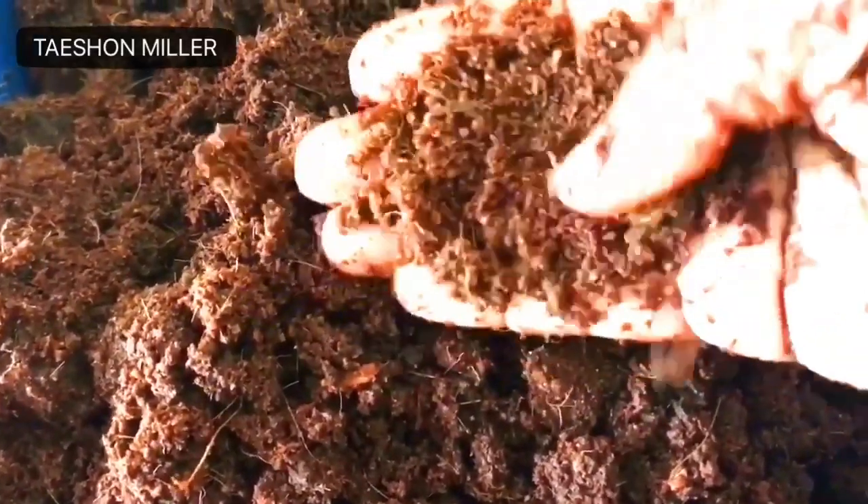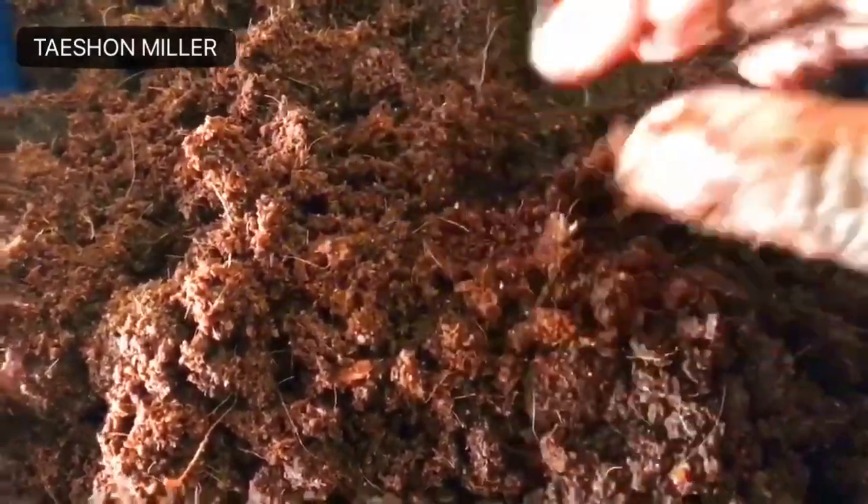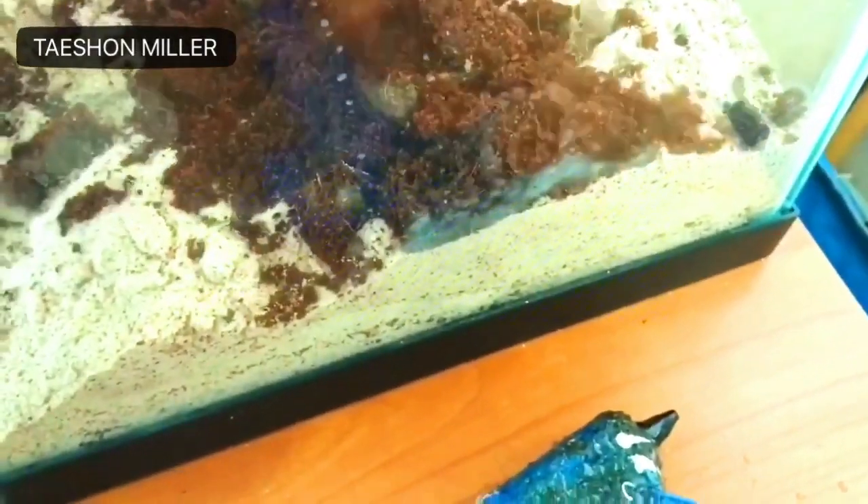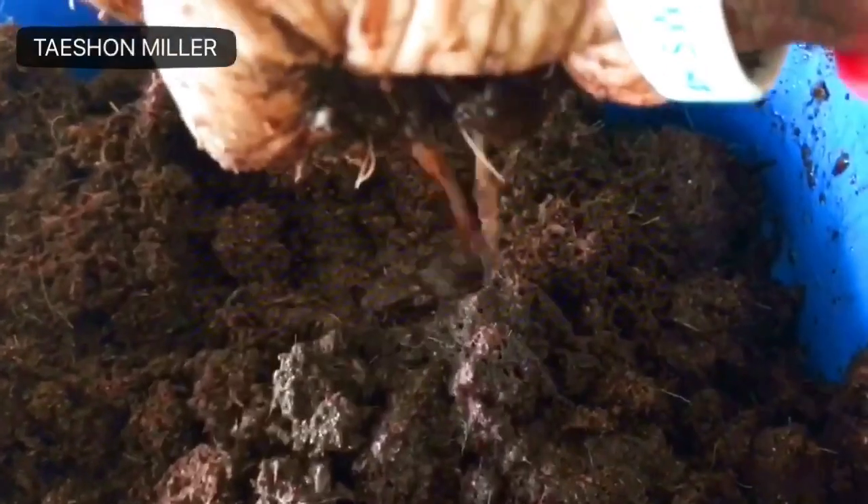It's now ready — it's absorbed most of the water. I'm just showing you that it still has some water in it; you can wring it out before you actually place it into your crab habitat. I want them to be able to molt the proper way, so I'm putting a lot of this eco earth in there.